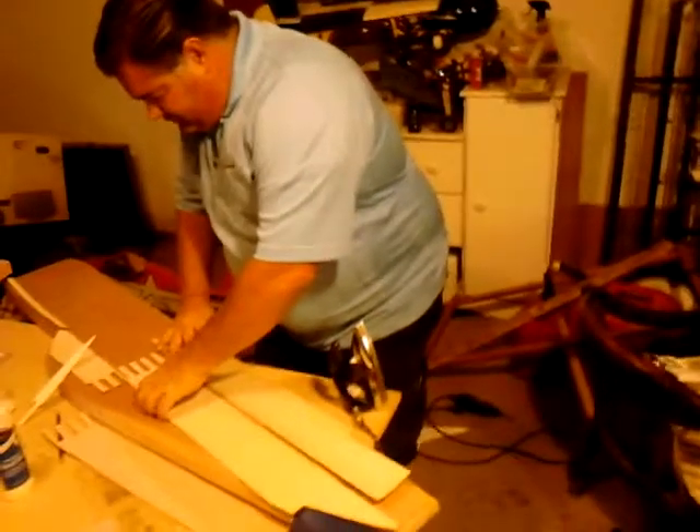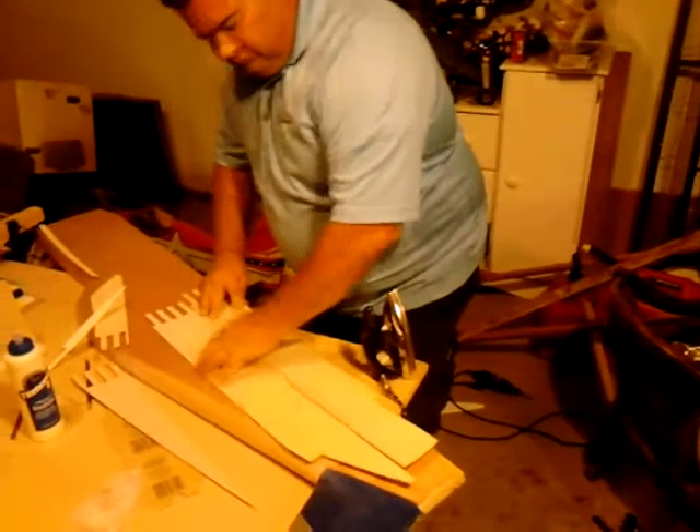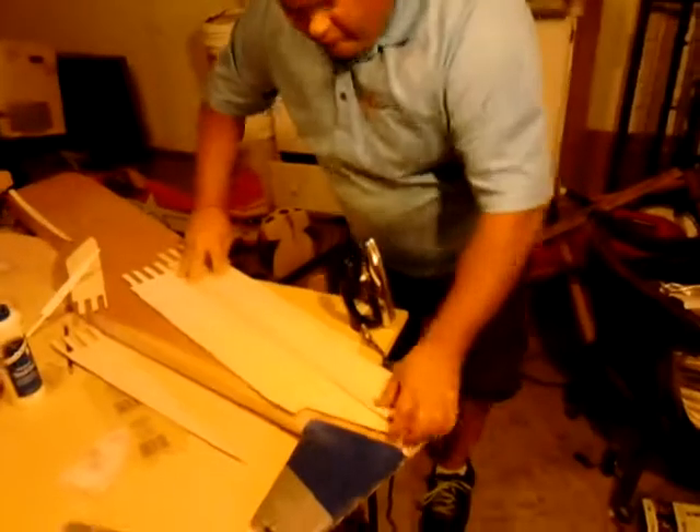That's right. Part of flying is breaking airplanes. Anyway, you can see what's going to happen and I'll turn this on again when we're doing it.